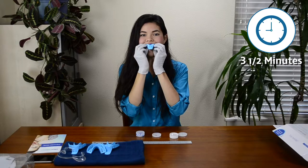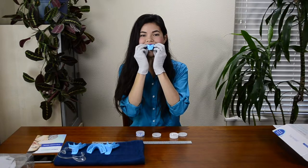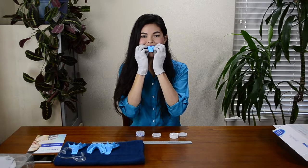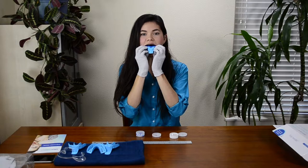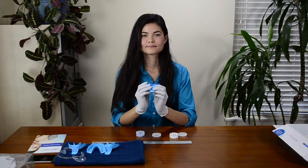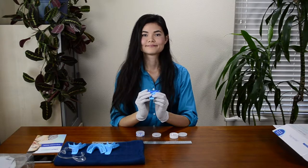When the three and a half minutes are up, use your fingers from both hands to gently pull the tray down until you hear a little popping sound of air entering the tray. Continue to pull straight down until the tray is all the way off your back teeth. Then carefully remove the tray from your mouth.